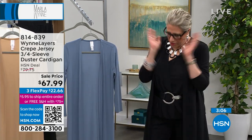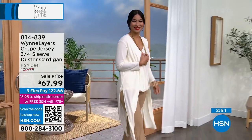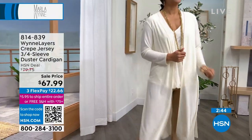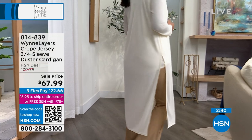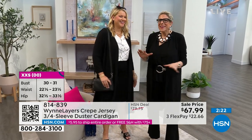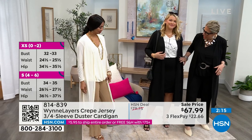I could wear this with sneakers — take this whole outfit, put on a pair of sneakers and you have a totally different feeling. If you want it elevated, put on a little cream-colored shoe for some elegance. I'm in the large — what size are you in? Small. And you're in a large? So we're pretty much the same size with different curves. I love it with our ponte skirt, which has a solution panel inside — a little bit like shapewear but not as tight.